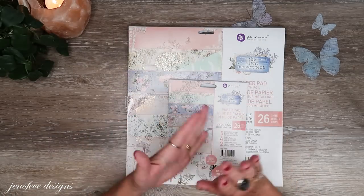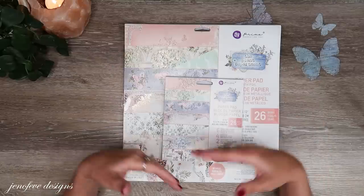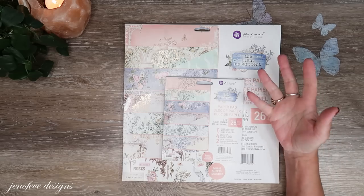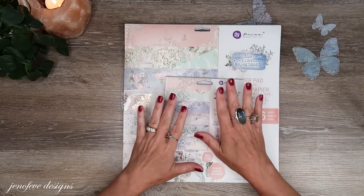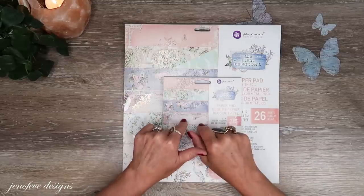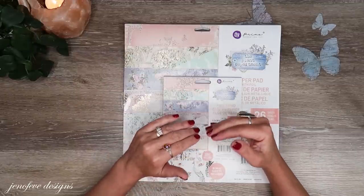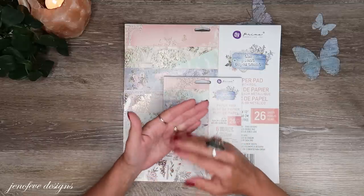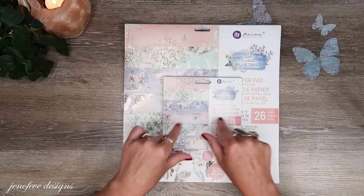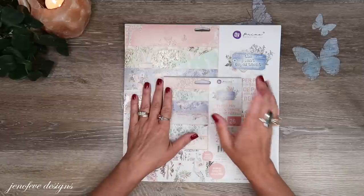I want to tell you straight away that there are going to be things added along the way — it's inevitable. I try not to plan out too much because I like to go with the flow, but I do know some things. I'll have a collections list for my Etsy shop for all the printables I'm going to be using, so everything's in one spot. Every time I add something new, I'll add it in there.